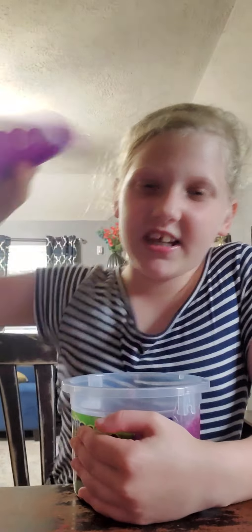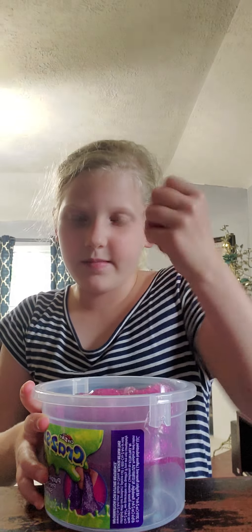We are going to start with slime because that's my favorite. We're going to start with the big one. I've already played with it — it's more like jelly slime, it's like not really stretchy.